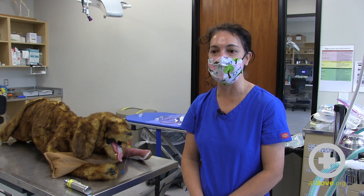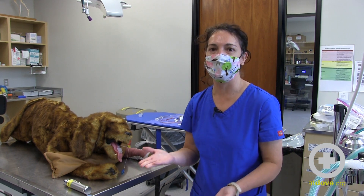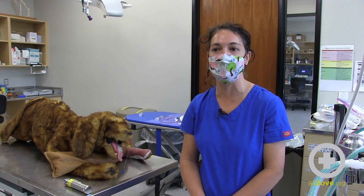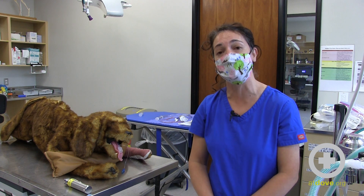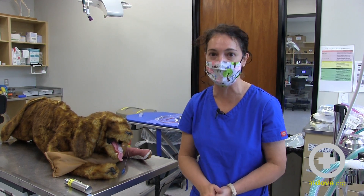The benefit of the transtracheal technique is that you don't get any oropharyngeal contamination. It can be used in larger-size dogs, but the endotracheal wash method has really given us a lot of useful information, and a lot of clinicians might feel more comfortable doing an endotracheal procedure as opposed to a transtracheal procedure. So it is something that can be done in private practice as long as you have all the equipment that you need.